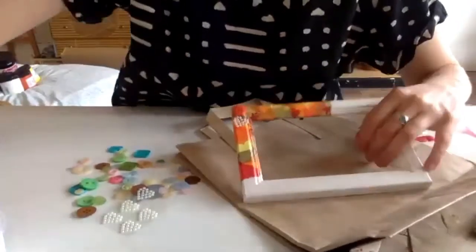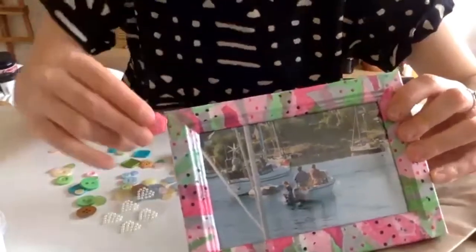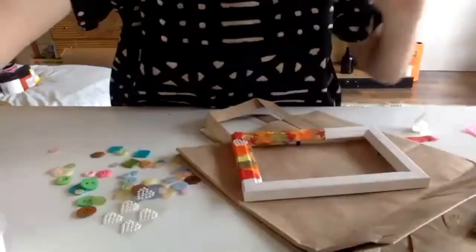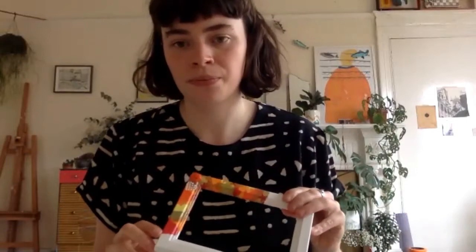You don't have to add embellishments — with this frame I thought there was so much going on that I decided to leave it plain. But now I'm looking at it, maybe a little pink button might be quite nice. You might have stuff lying around your house as well — sequins, other buttons, glitter. The other thing you can do with this technique is use not just tissue paper, but bits of magazines or gardening catalogues with nice patterns. Magazine cuttings, bits of newspaper — you can use all sorts of things if you want variation.